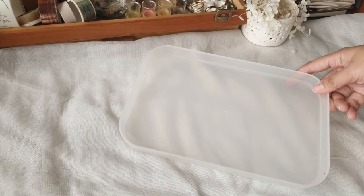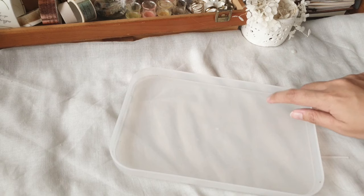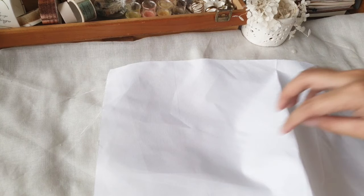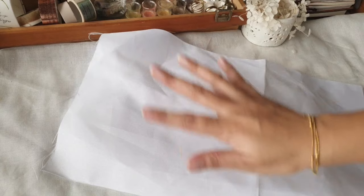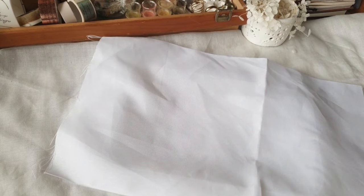You will need a shallow tray — this is actually the top lid of a plastic storage bin I got from a dollar store. You'll also need a cotton sheet large enough to go over the tray with a bit of excess on the side. You'll need two of these sheets.